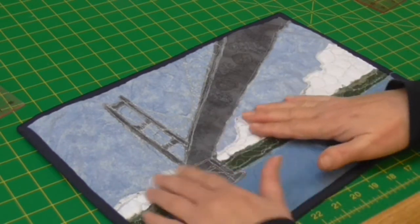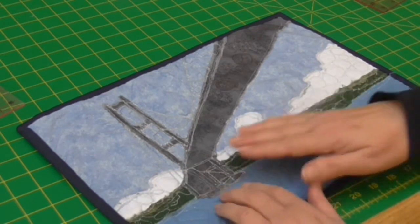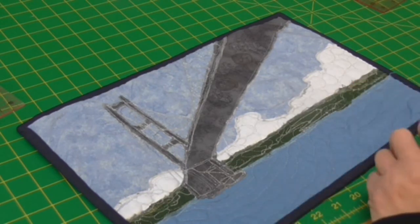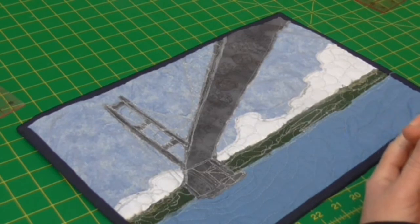I've got banks of clouds here and I've got some free motion embroidery in there. I've used reverse appliqué for this one — a very steep learning curve; it's not one that I've done before but I wanted to give it a go and I've certainly learnt a lot from it.